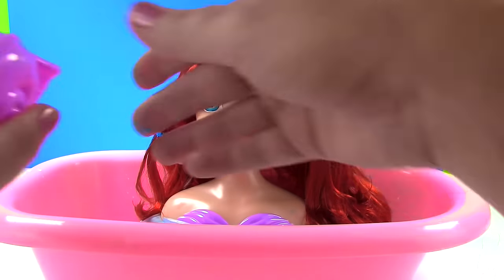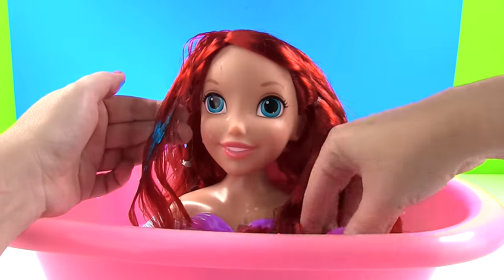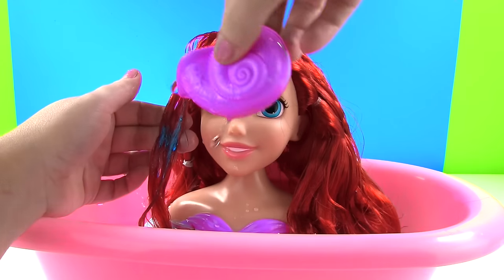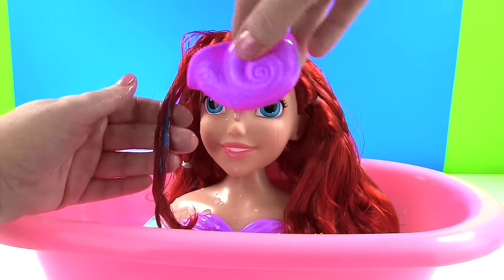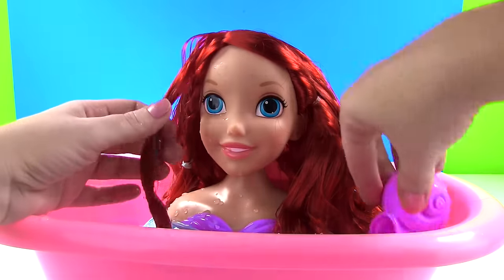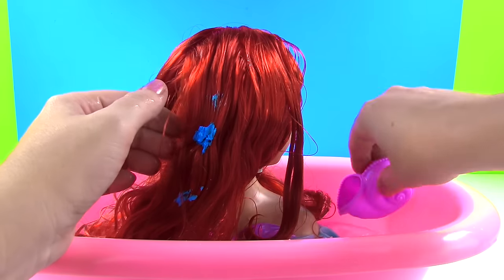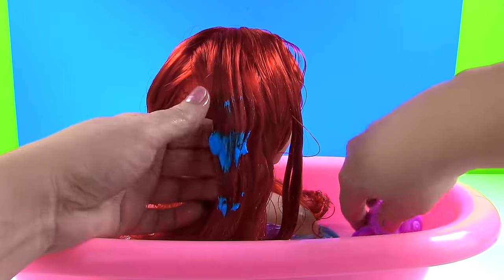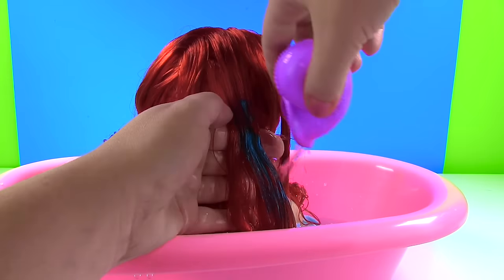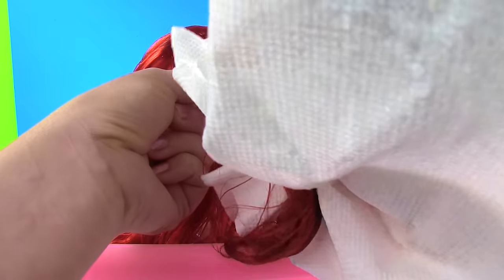Okay, she is now in the tub, and we're going to use some water to try to rinse this gel out. Uh-oh, doesn't look like it wants to come out. So you've got to scrub it with your hands and try to get it all out of there. Time to work on the back of her hair. Come on out, blue. It might be easier to take a paper towel and squeeze the blue out. There we go.